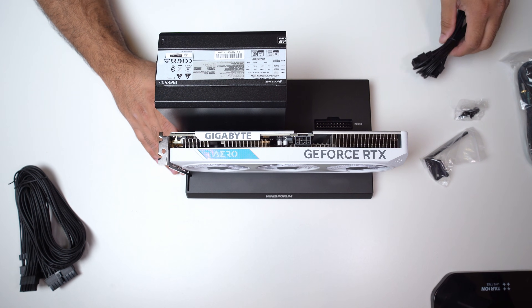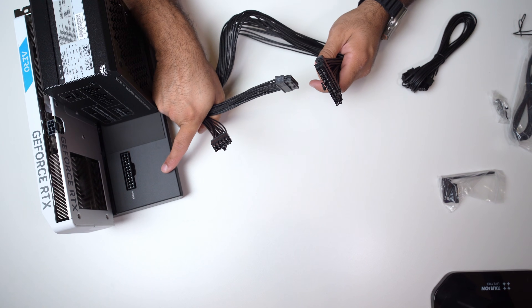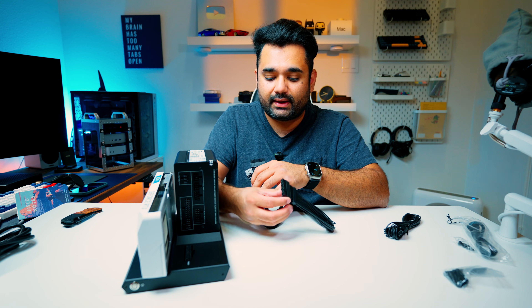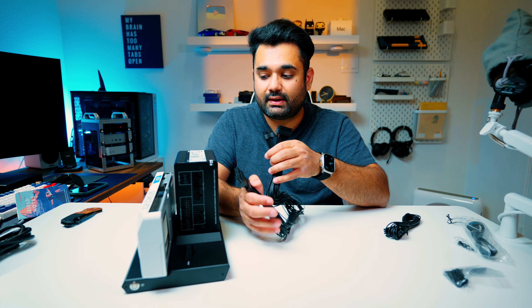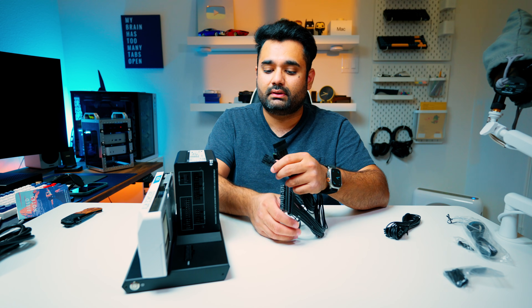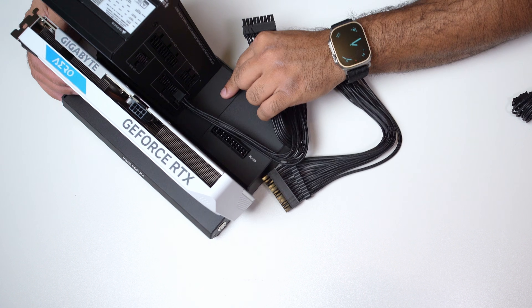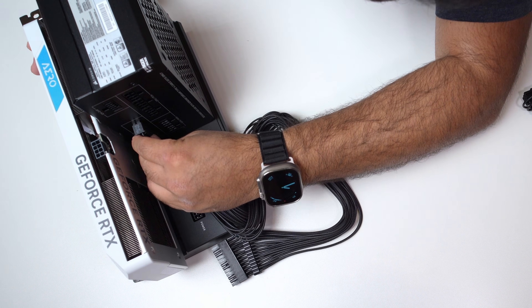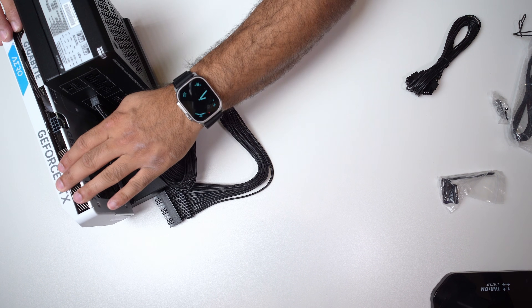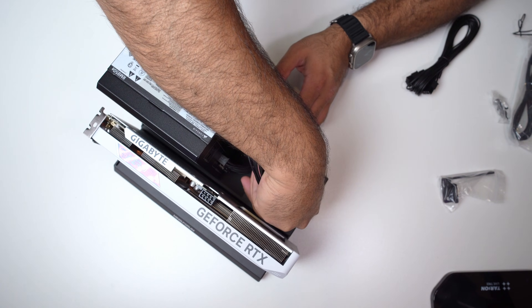Now we're going to connect the cables — first up is the 24-pin connector. I'm going to connect my 24-pin connector between the power supply and the eGPU docking station. One end connects to the power supply, and the end that is all one piece connects to the docking station. Do check your user manual, as each power supply is different. The smaller pin connector goes in one port and the larger one goes in the other — and that's it, everything is secured.